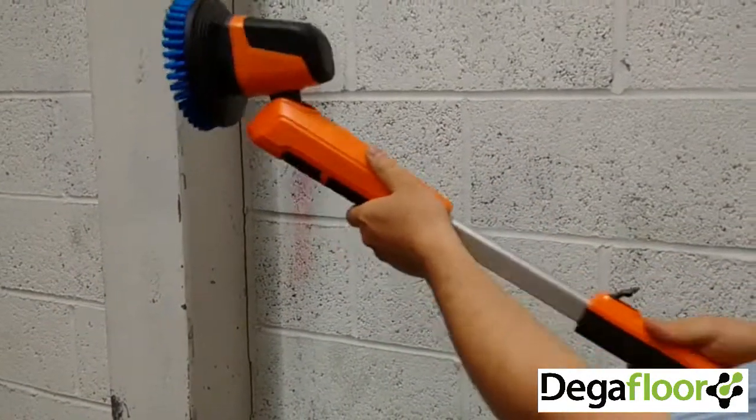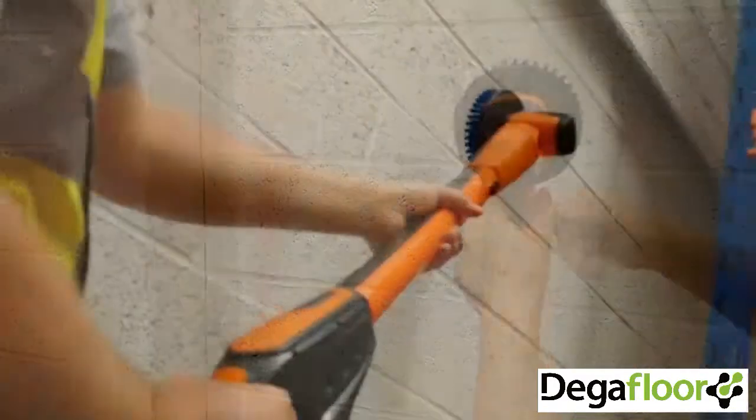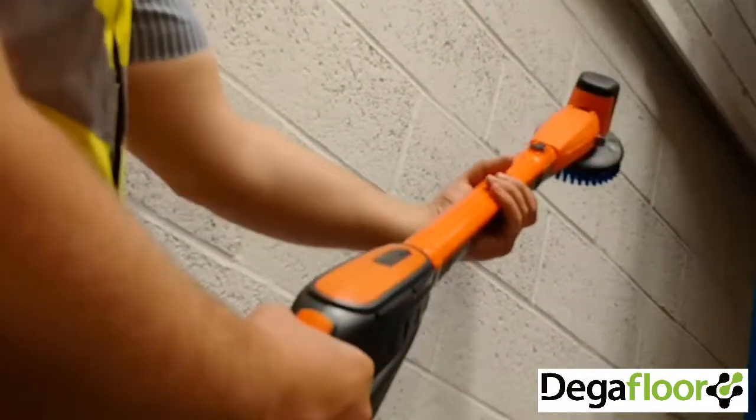The extendable angle, adjustable head and twistable arms make the PowerBrush XL exceptionally versatile when working at any height and angle.